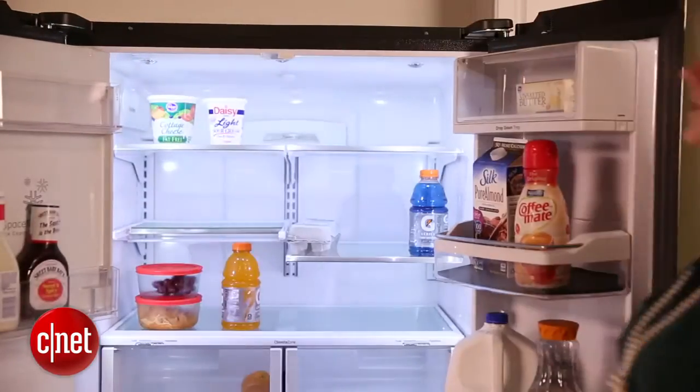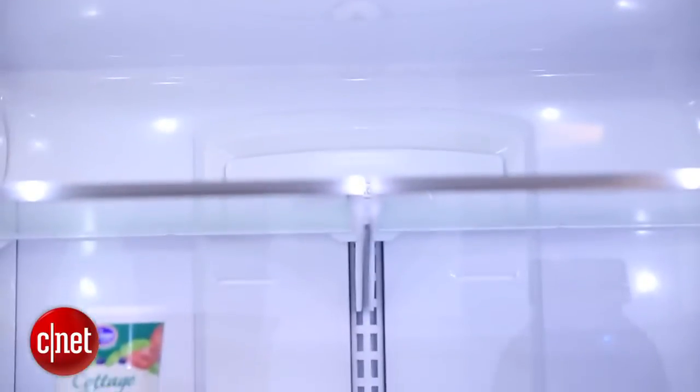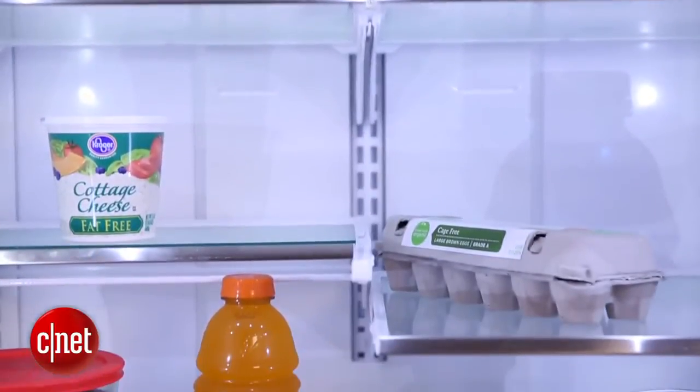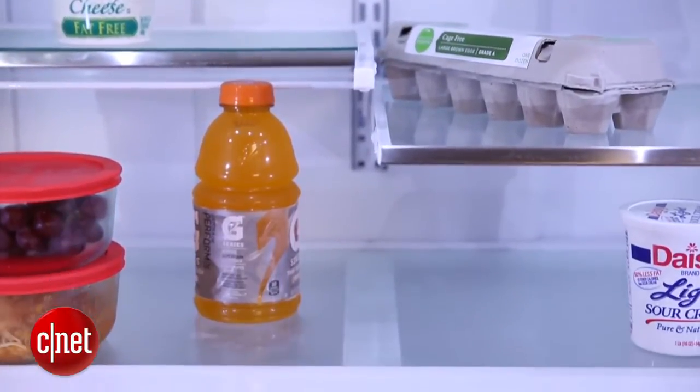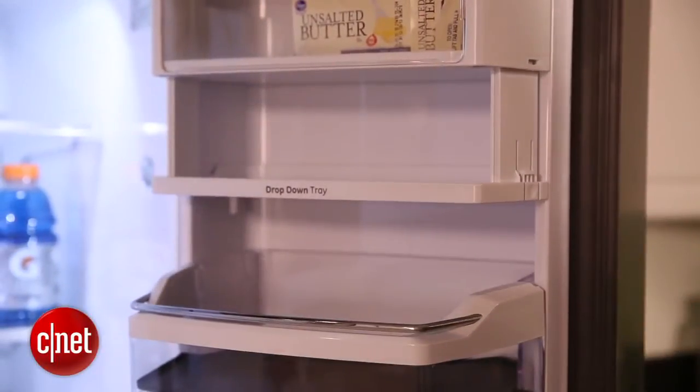Like a lot of models we've seen, the GE includes adjustable shelves. They retract back to make room for larger items or can pull forward to give you more storage space. They're also adjustable in height. GE has even included a drop-down shelf for greater storage customization.